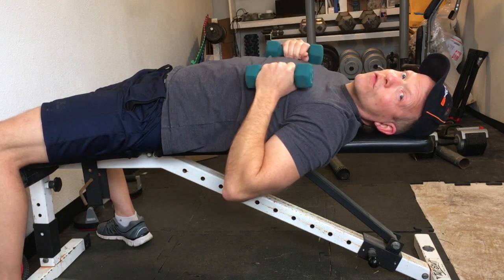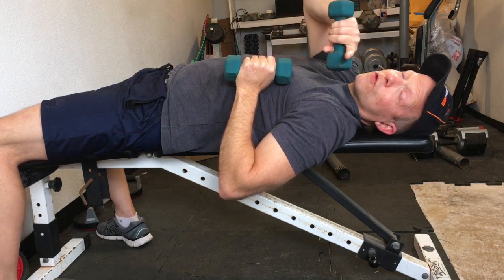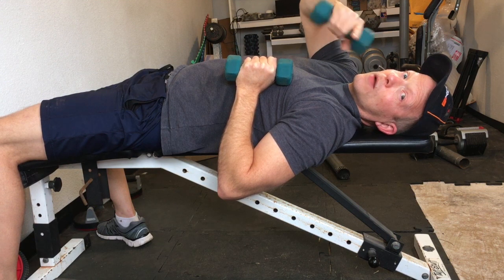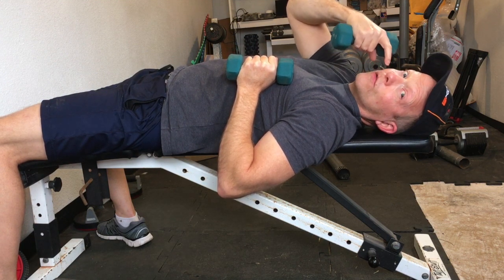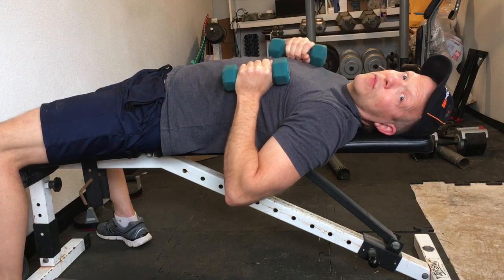These are all just different ways to work the tricep, keep you from getting bored, challenge the muscle, etc. Give me a subscribe — more videos are coming. We're up to almost 200 videos and 3,000 subscribers, so I really appreciate it. Thanks for watching. Be true, Rob.